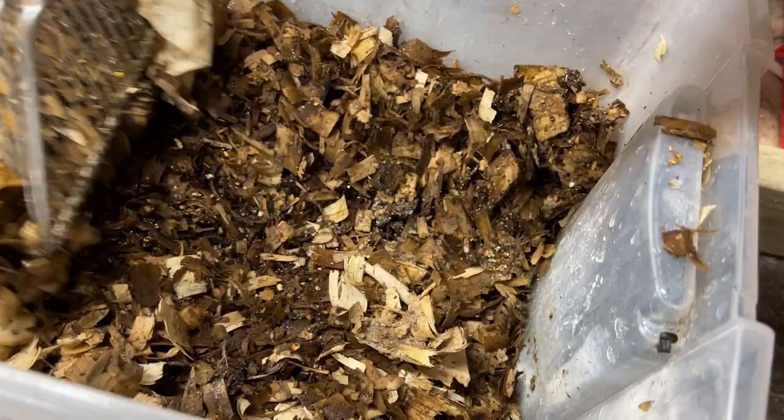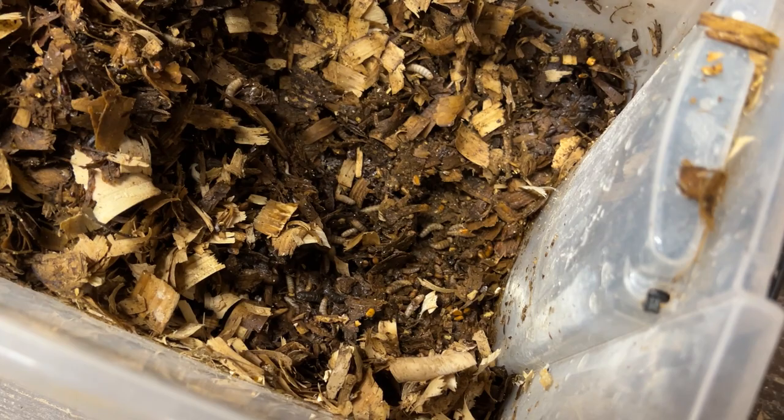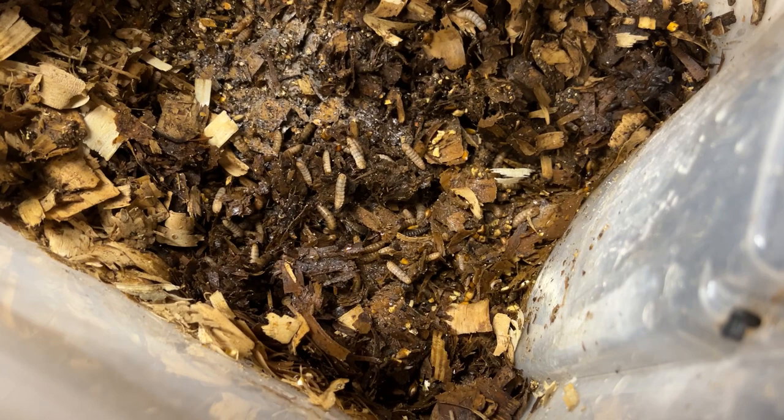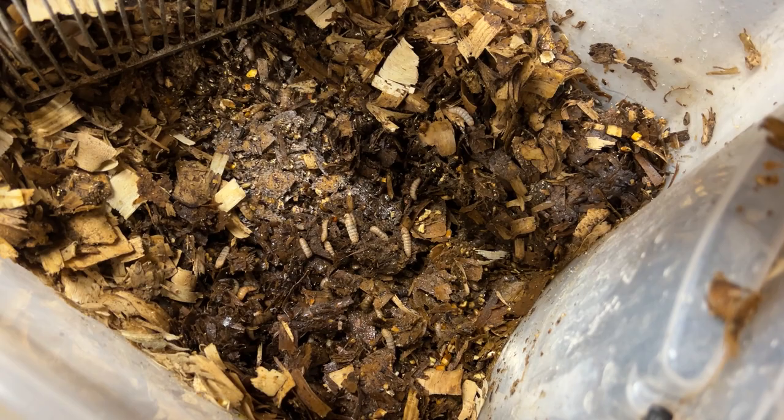If I kind of pile it up a bit and get down to the bottom here - look at all those. Look at them all go. You can actually see the material, the bedding and stuff moving. That's how many are in here.